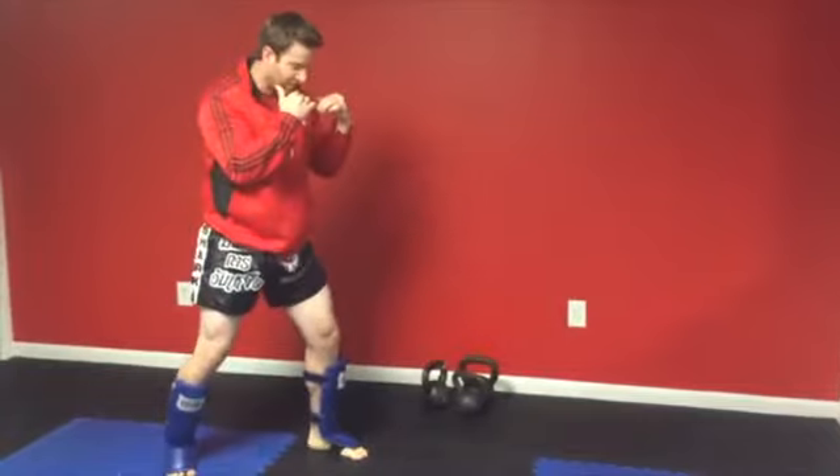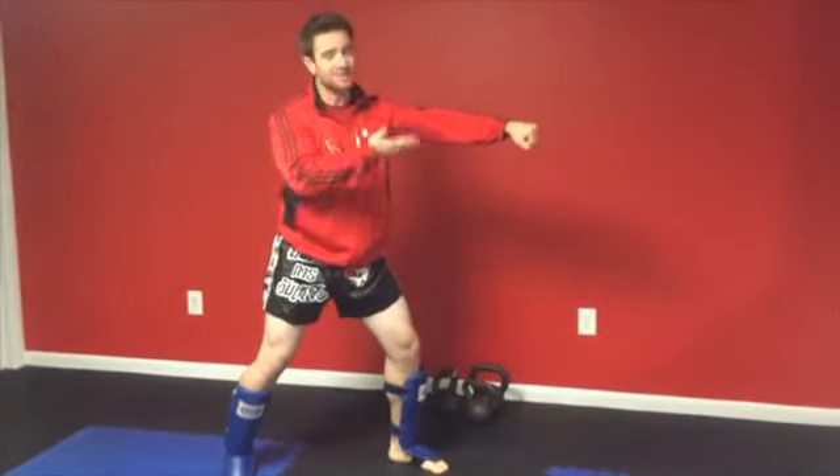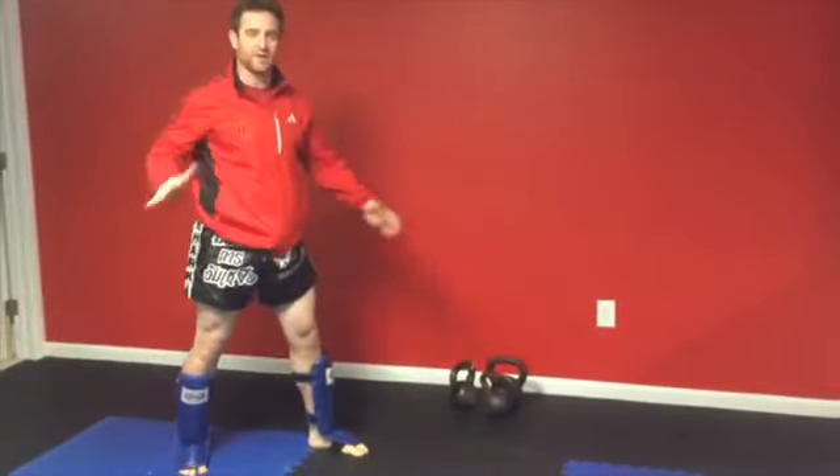I'm going to pull back one more time. Now if you notice when I pause on this jab, my chin is hidden behind my shoulder — and that's a really important thing. A lot of people throw a jab like this and that hand comes over top. So hide behind that shoulder, keep that other hand out, and bring it back super quick.